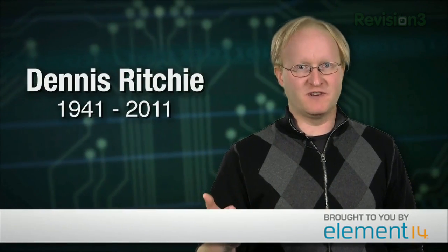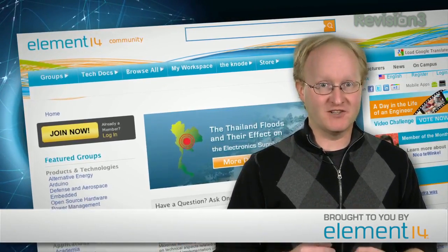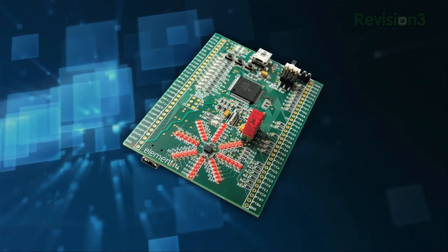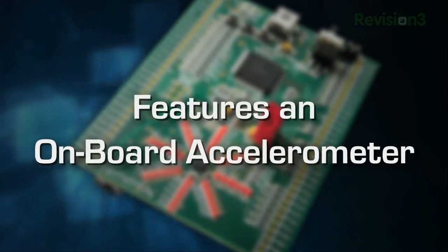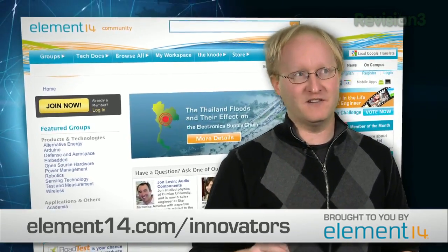This year we've seen the passing of many people in the tech industry: Apple co-founder Steve Jobs, Unix and C language inventor Dennis Ritchie, and former Motorola CEO Bob Galvin. Each of these visionaries changed the world through their unique understanding of technology. Element 14 wants to hear from you — who do you think are going to be our future visionaries? Join the discussion at element14.com/innovators. Everyone who contributes an idea will have a chance to win a new XLSTAR development board, developed exclusively by Element 14 and Freescale, featuring up to 64 kilobytes of C or assembly code and an onboard accelerometer for free fall, shake, tap, and orientation detection.